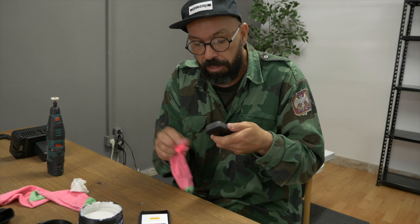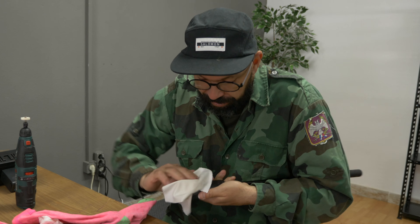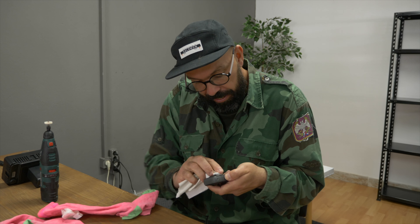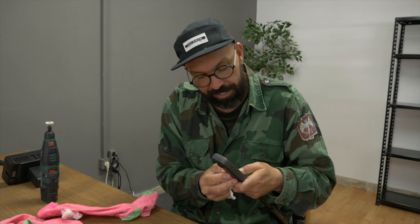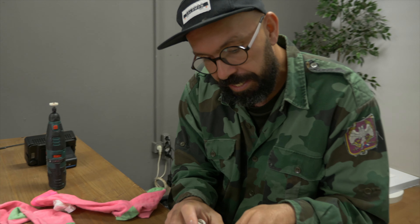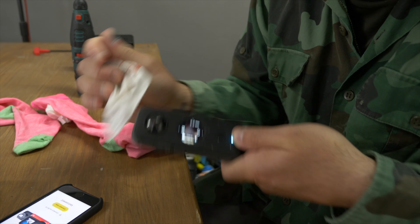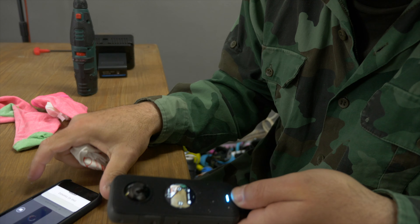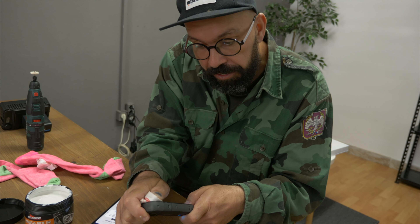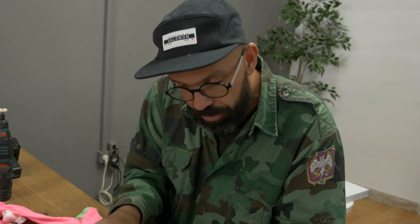I don't have any microfiber cloth, but Alex does. This is the same thing you use to clean your glasses. I do have glasses but they're always dirty. It looks to me like it's good. I see a little bit of a thing there, but it's very minimal. It's still a tiny bit there. Whoever made the videos we saw, they say you need to be very patient — which is not really the case here with me.